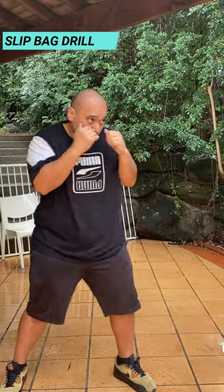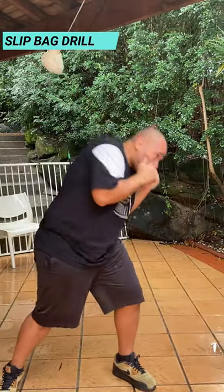With this, you can start off with one punch before, slip, one punch after. And then you can build up from there.